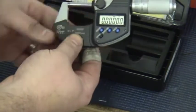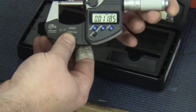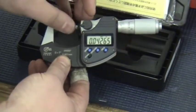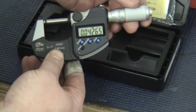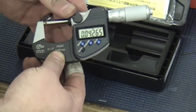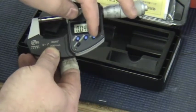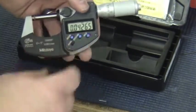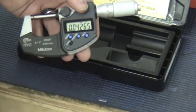This is nice — it can be put in a fixture, and it's got a spindle lock here, which is a positive lock that doesn't move. It also has a hold function for the LCD screen.